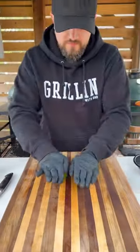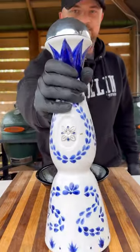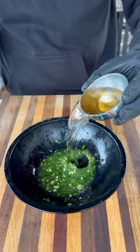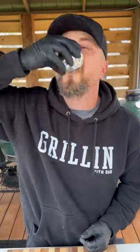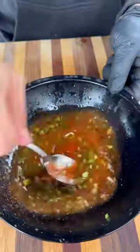Next up, dice up one jalapeño. I'm going to squeeze out the juice from two limes and of course, can't forget the tequila. Now this is the only one I had on hand, so feel free to use whatever you have. One capful for the recipe and a half for me. We're going to season this mixture again with the AP rub and a little cumin.